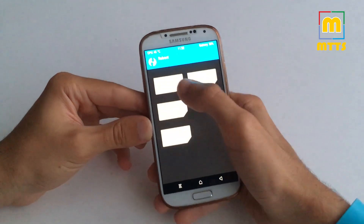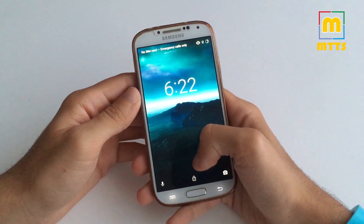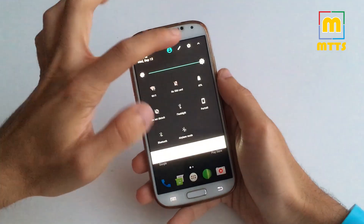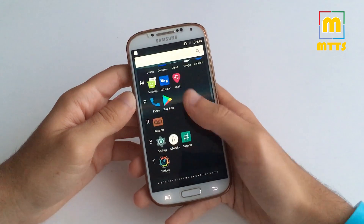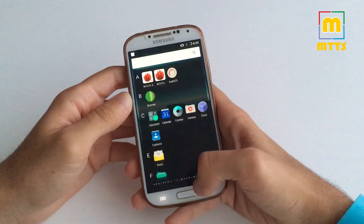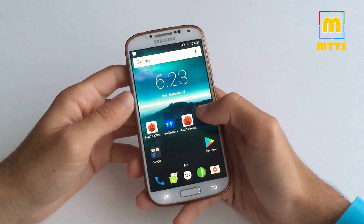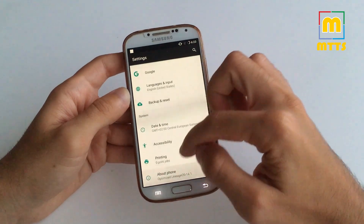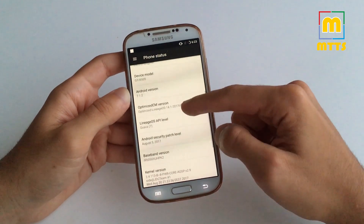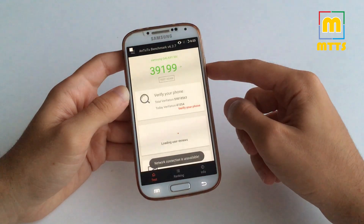Now you're ready to reboot the device into system. Here we have the latest stable version 7 wallpaper. I will decrease the brightness so you can see it more clearly. The ROM is incredibly fast, stable, and battery friendly — I've been using it for a couple of days now, and it definitely is daily driver material. As I've shown you before, you have Android 7.1.2 along with the August security updates. I'll also show you the usual benchmarks.